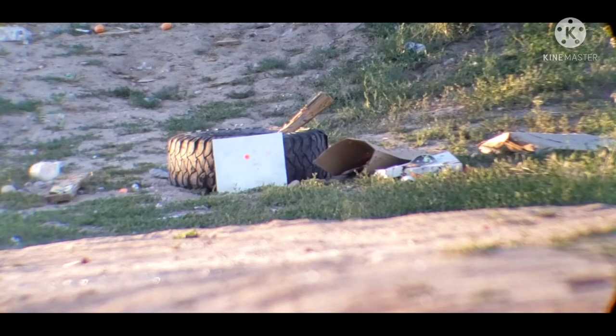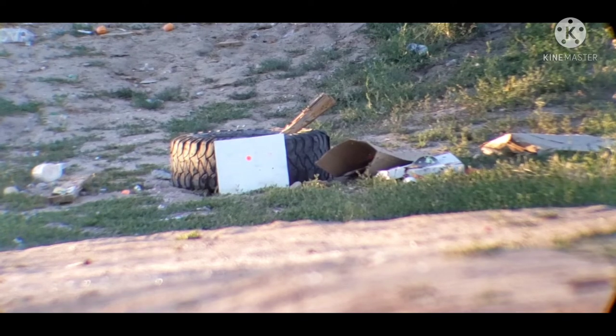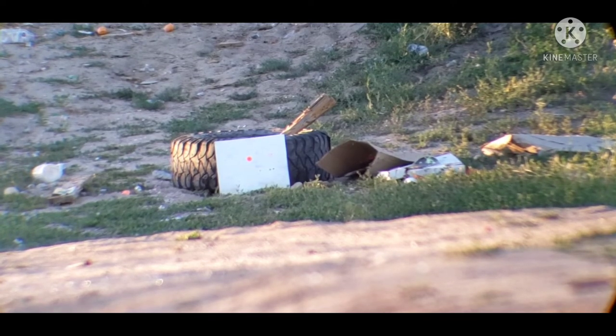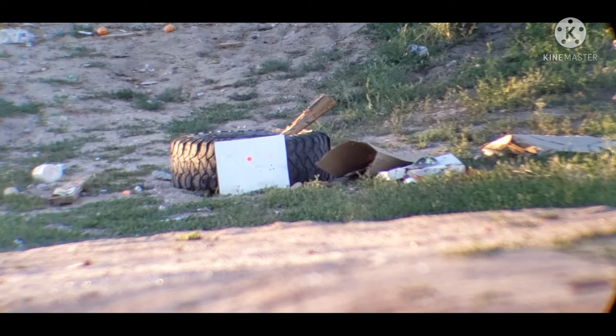I'll try to get you guys some velocity — not promising anything but let's try. All right guys, here we go — 12.5 grain slugs out to 100 yards. Can you guys believe that? 100 yards, .177 slugs, sub 12 foot pounds!